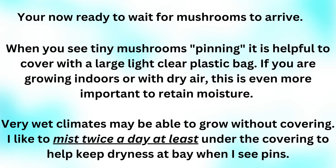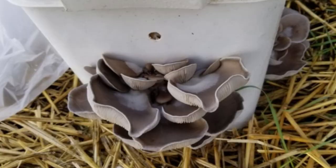You are now ready to wait for mushrooms to arrive. When you see tiny mushrooms pinning, it is helpful to cover with a large, light, clear plastic bag. If you are growing indoors or in dry air, this is even more important to retain moisture. In very wet climates, you might be able to grow without covering. I like to mist twice a day at least under the covering to help keep dryness at bay when I see pins. I live in a very dry climate.